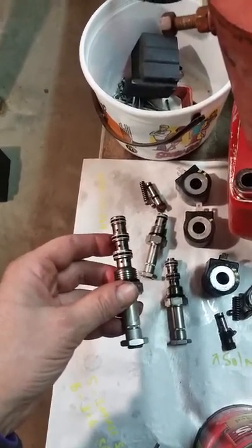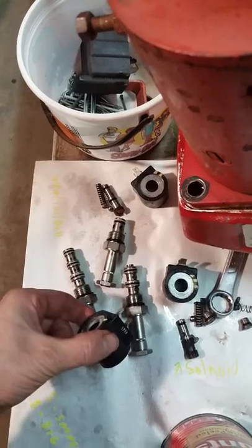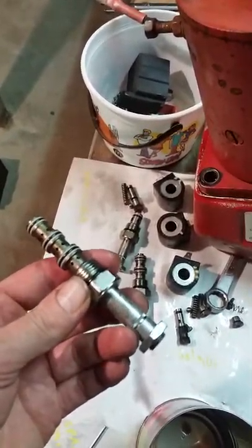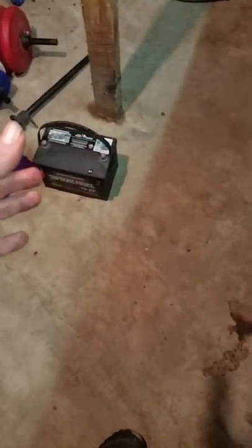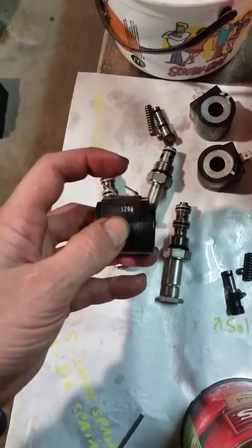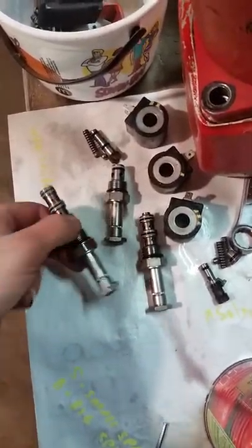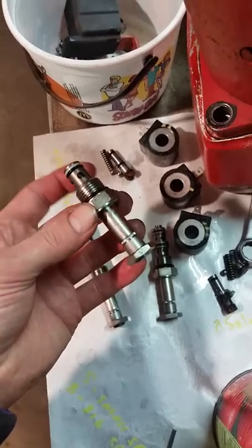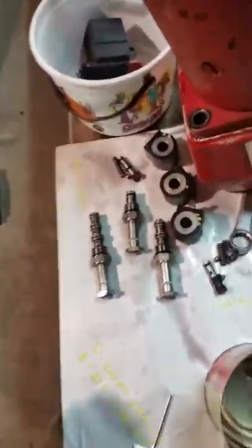I put the solenoids back on the valve block. Basically what it does is send electrical energy to move the valve inside. You can test it using a 12-volt battery — this terminal is ground and this is positive, same as on the truck. When I energized solenoid one, it works fine. Solenoid two works fine. But when I energize solenoid three, the valve doesn't move — so I think that's my problem.